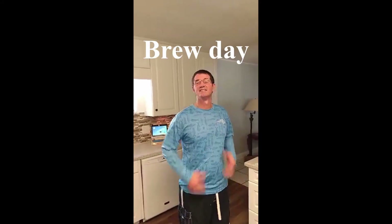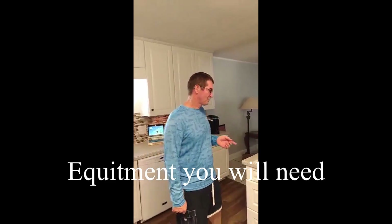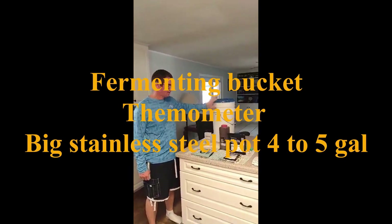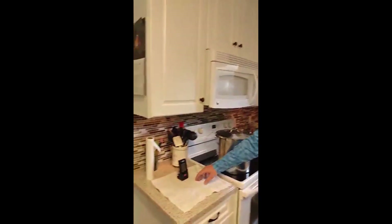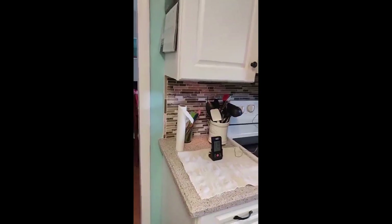Welcome back to Good Times with Al. Today I'm going to show you how I homebrew my beer. A couple things you need to know is the equipment: the fermenting bucket, the sanitizer, a thermometer, and a big pot — which I have water on right now cooking, and I'm waiting for it to get to 150 to 160 degrees so we can steep the grain.